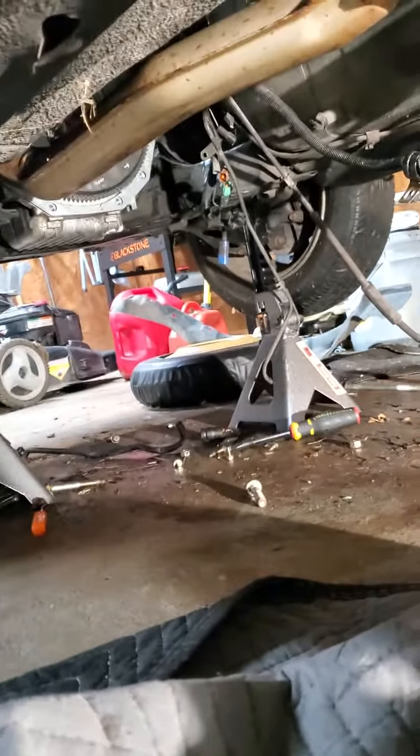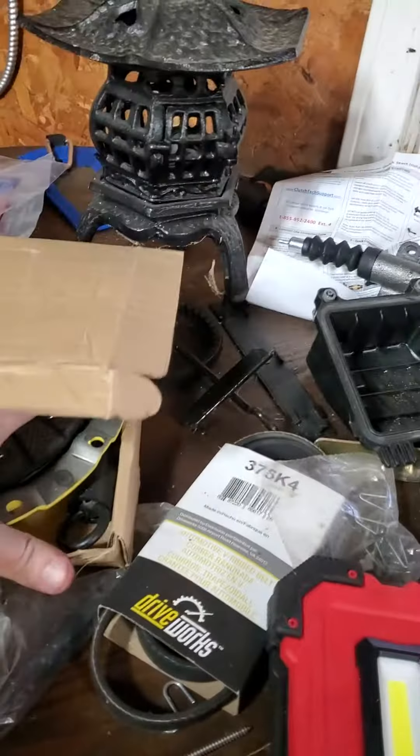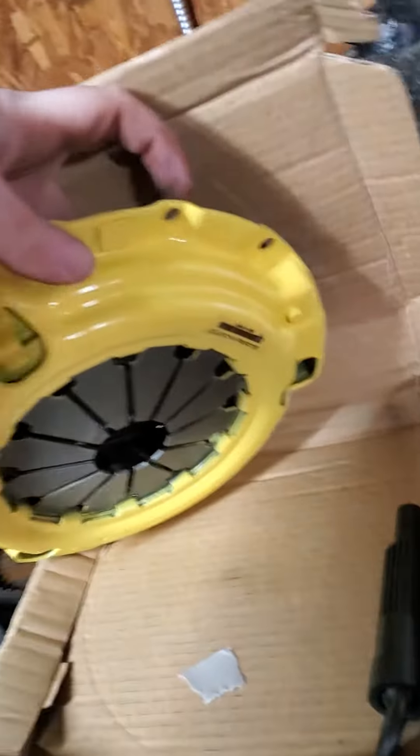I installed the flywheel today — you probably can't see it there. Behind that is a new rear main seal and gasket for the oil pan, because right on the oil pan there's a gasket. The one thing holding me up is I need the bolts that hold the pressure plate to the flywheel.